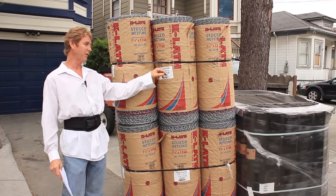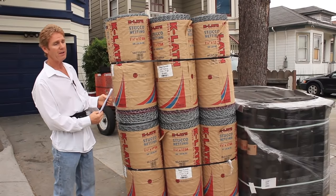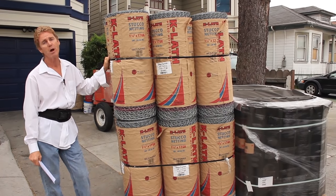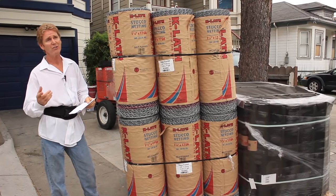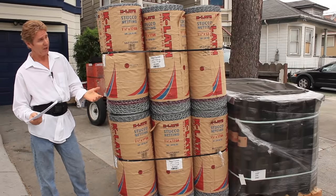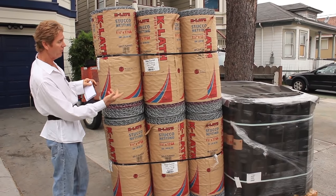Number one, guys, I buy a deep-furred wire. That means this wire has got a deeper fur, and they don't sell this wire at most material yards. In fact, my own material yard doesn't sell it. I had to call my buddy Matt Rogers, who works for Foundation Building Materials. Matt had this delivered to my house because I can save money and time and pass it on to you guys if I have all this stuff.